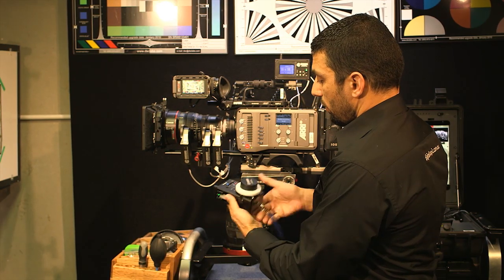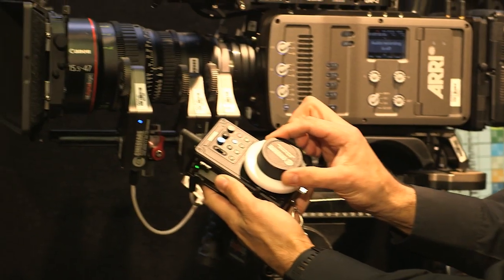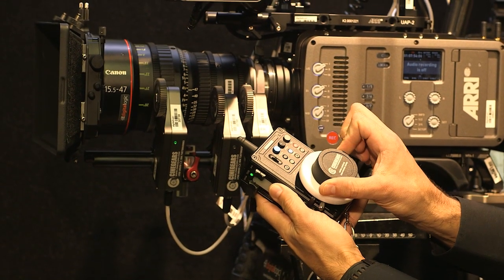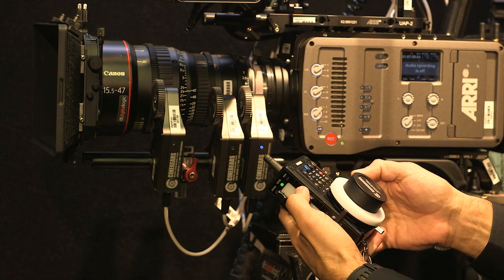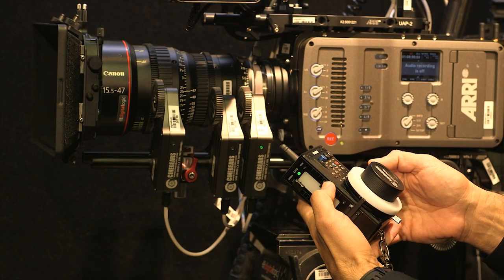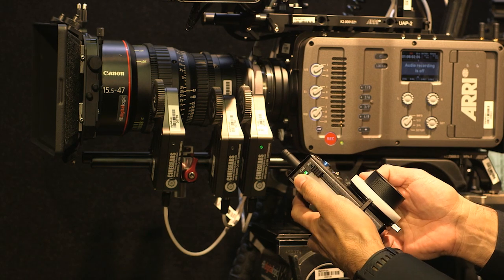You can see that if I turn the focus dial it responds, and if I do the iris you can see the iris there, and then there's zoom — all three axes working after calibration.